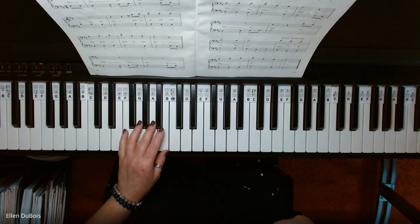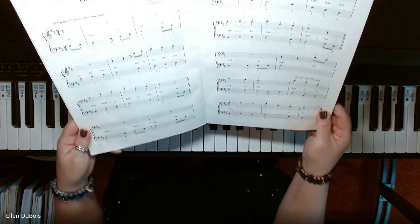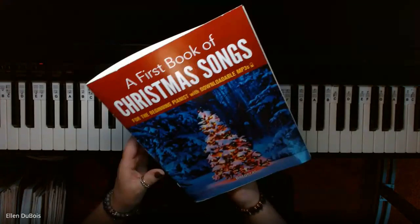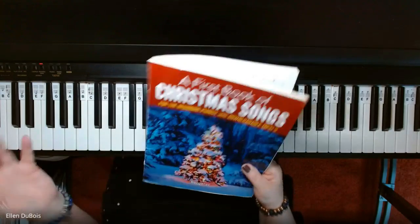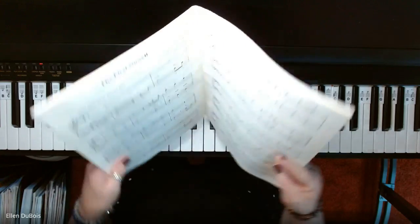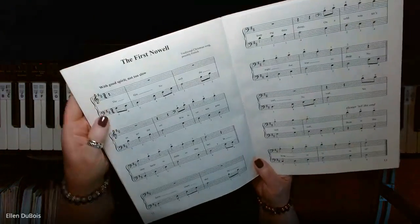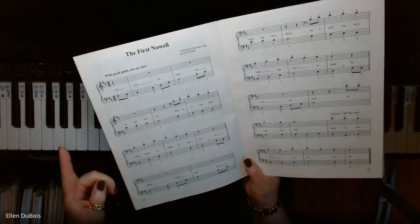Hi everyone, it's Ellen from Rhapsody Music Lessons again, and we have The First Noel on page 12 of A First Book of Christmas Songs for the Beginning Pianist. As I've said in other videos, it's more like the intermediate beginner because you're already in this book, you're reading off of a grand staff, you're not in one particular hand position. And in this song,